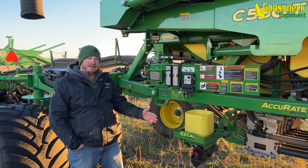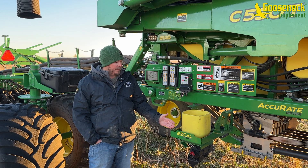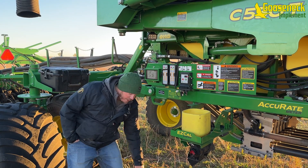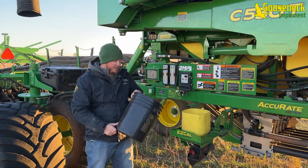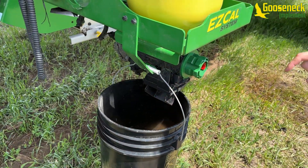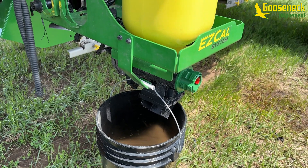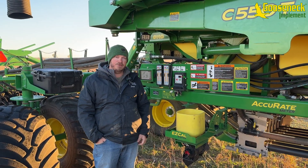Here we are at the EZ-Cal system. This is an orderable option for this cart. It allows us to take product from the trucks, dump it right into the bucket here, and then we can meter it out and get our MDVs. We're going to make a separate video on how to calibrate it and what it all shows, so please look for that in future videos.